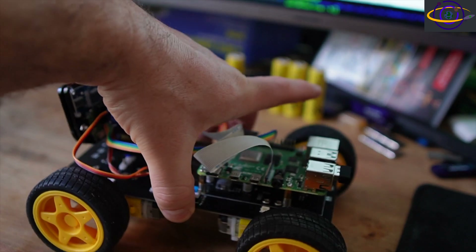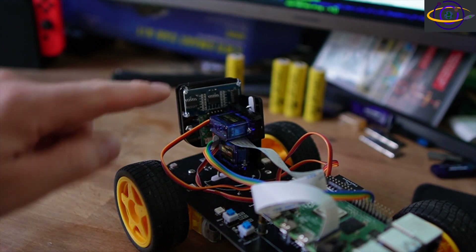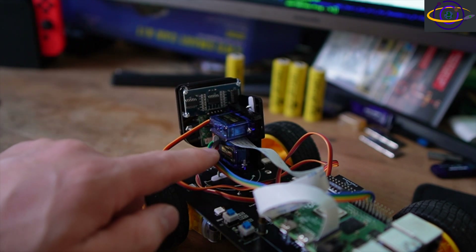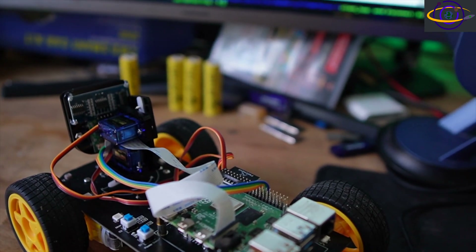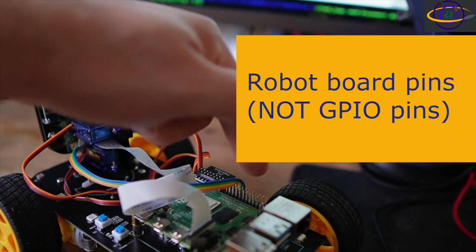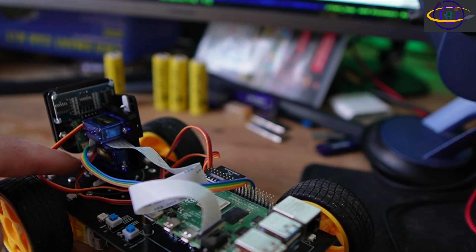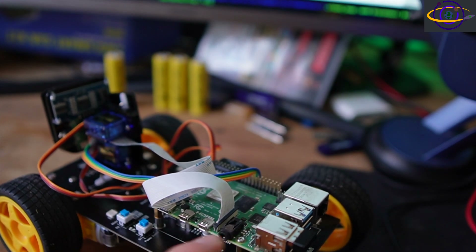Turn it around this way — you can see the board on the back. This is the back of the ultrasonic sensor board. It has that little colored cable that goes right over to the GPIO pins on the Raspberry Pi board. The ribbon cable comes right from the camera — I had to kind of snake it through, and it connects to the Raspberry Pi on the CSI port.